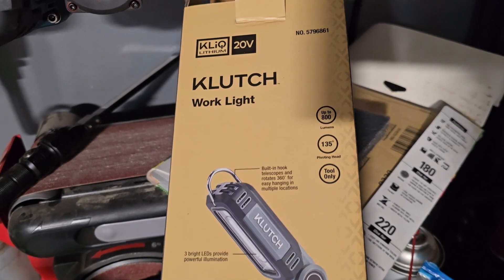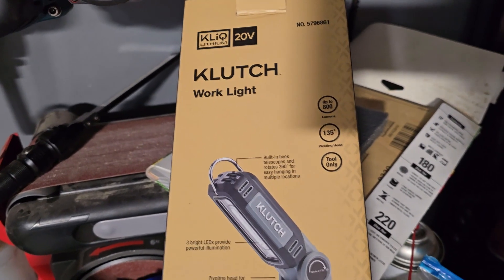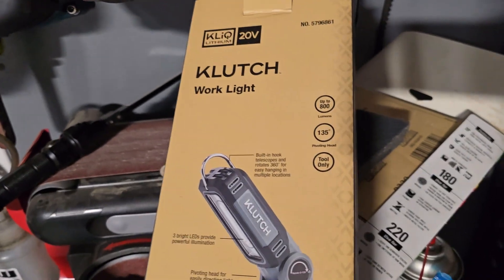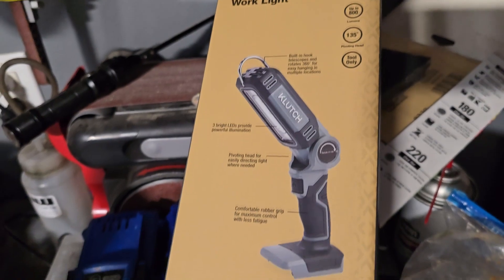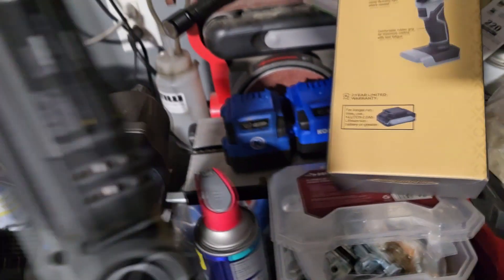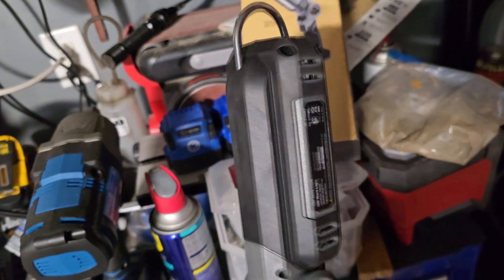This will be the fastest review ever on the Clutch Worklight 20-volt stuff that Northern Hydraulics, Northern Tool, whatever they're calling themselves now, they're selling this stuff. This is a fairly new kit, and I have it here because I was curious.